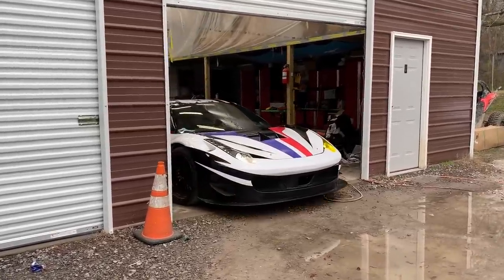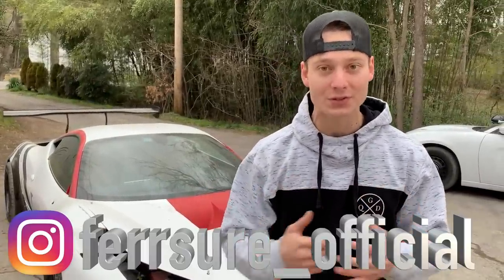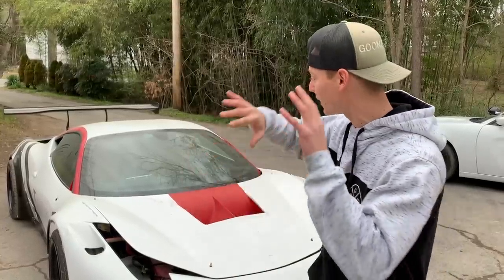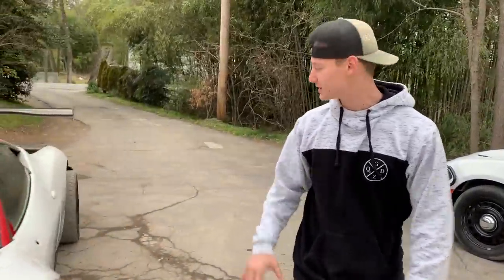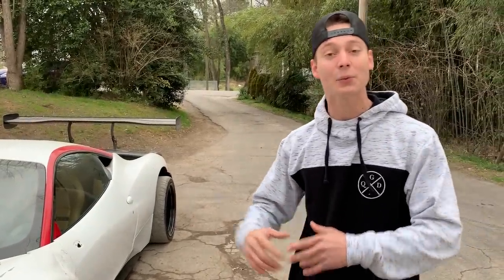Welcome back to the channel. Today we are finally back on the GT3 wide body Ferrari for first-year warranty services. We've been quite busy with all our builds, so it's been a little difficult to schedule the wrap guy, but he is finally on his way. Our main goal is to get the graphics complete and wrap a few other pieces. First, we need to give it a wash because it's a little dusty from sitting.